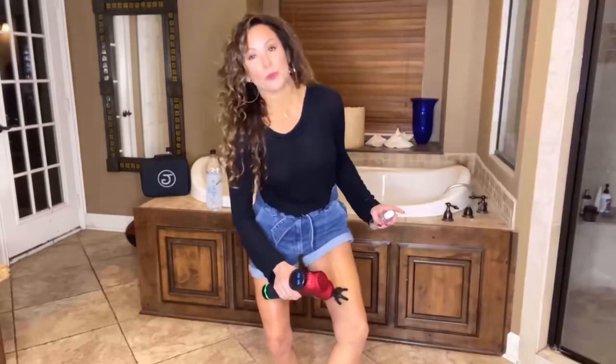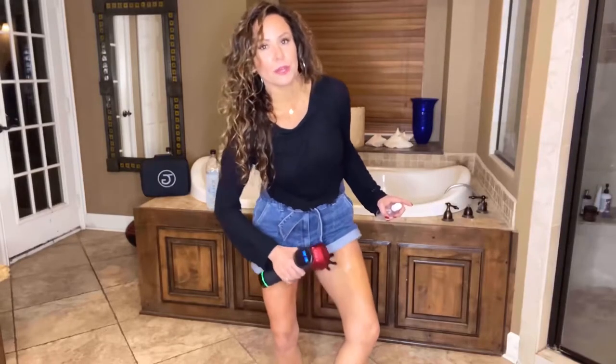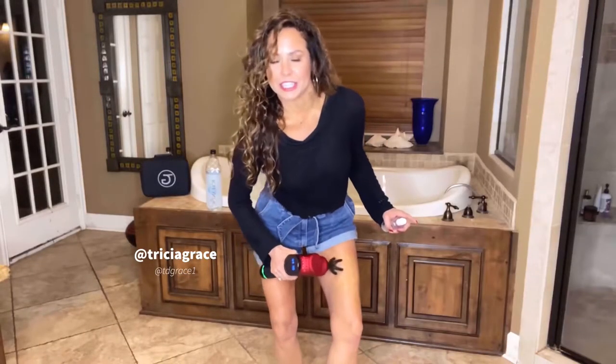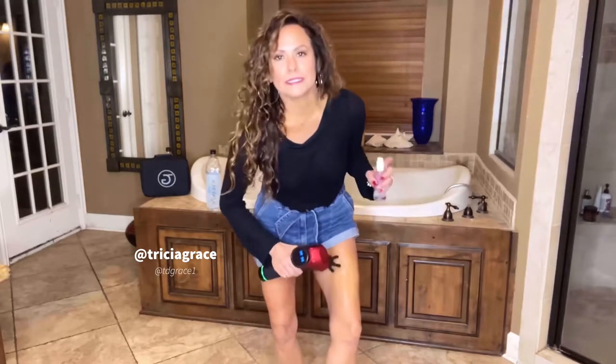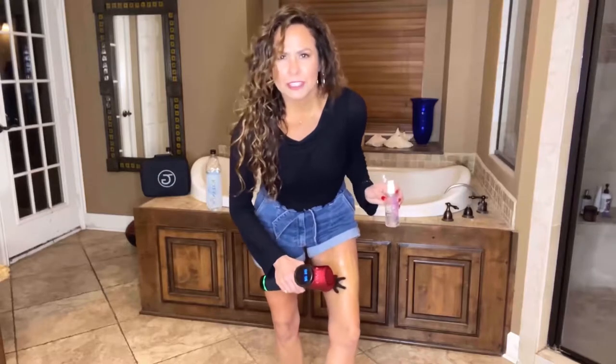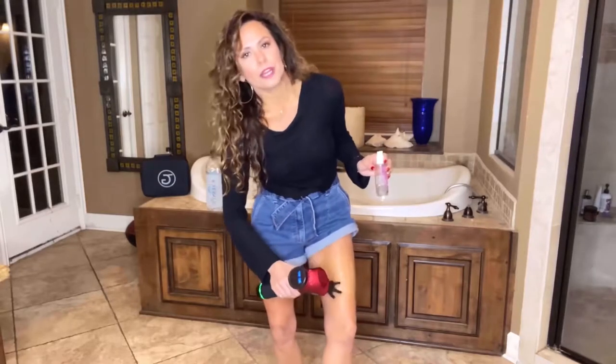Now the claw is one of my favorites because it really gets into areas in the quads that are just really hard to dig into. We always want to go lightly when using massage therapy tools. Go light, never go hard.